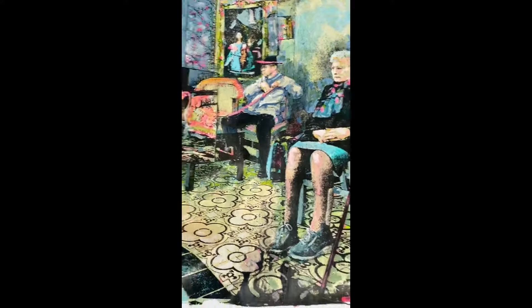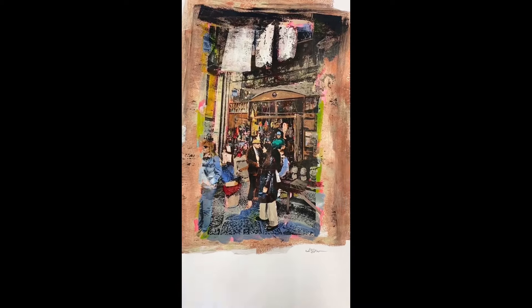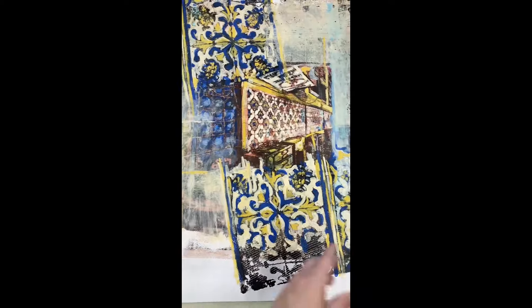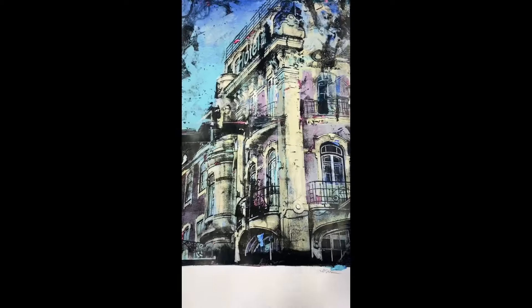These are some of my most recent gel print monotypes using image transfer. If you have any questions, drop them down below — happy to try to answer any problems. Also, if you have any editing tips you'd like to share, drop those in the comments so we can all help each other out.